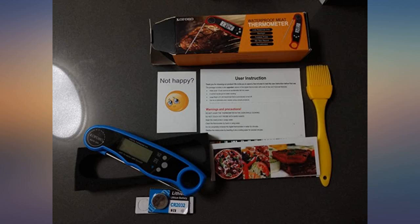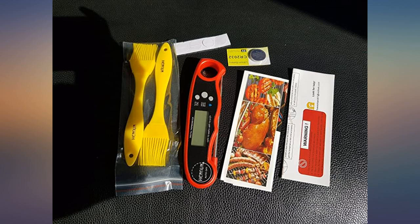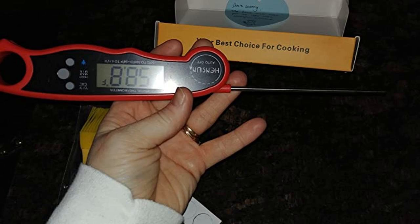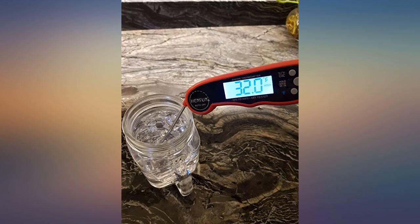This digital thermometer is easy to use and very accurate. It's very lightweight and folds up nicely, fitting in my drawer very well. I didn't have any trouble figuring out how to use it the very first time. It worked great when I was making yogurt. You can also switch it from Celsius to Fahrenheit very easily.